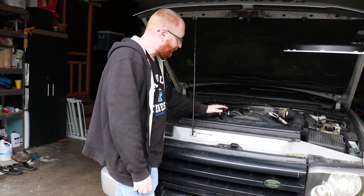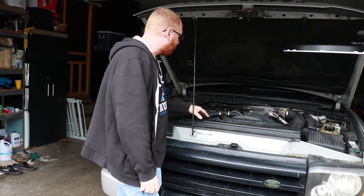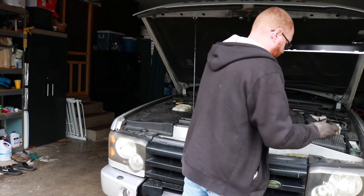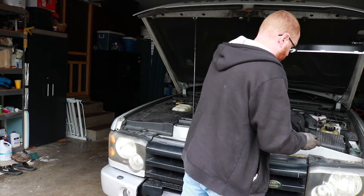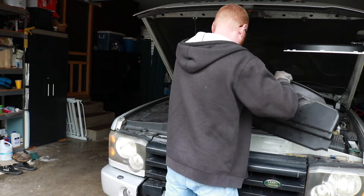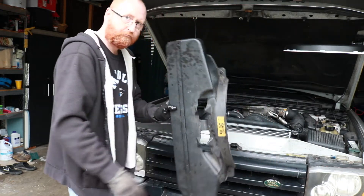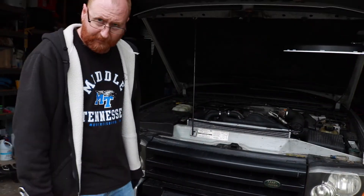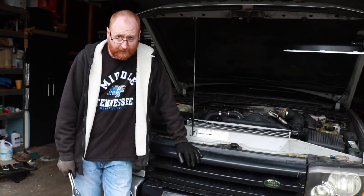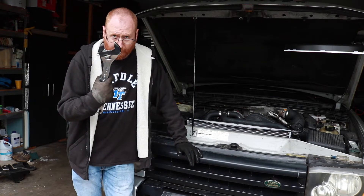First thing we have to do is take the shroud off so we can get to this fan. We're going to take the fan completely off. To take this fan off you need a 36 millimeter box-end wrench. I'm going to use this big adjustable wrench I picked up.